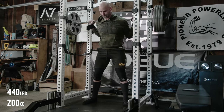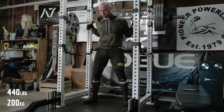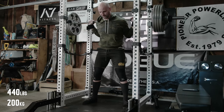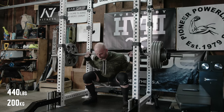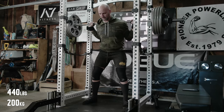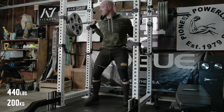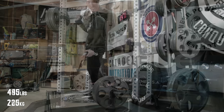Day three: squatting some volume sets with a little bit heavier weight than day one, so 440. Things moved really well. I wanted to get a little bit of a different angle — it's interesting how much an angle can change depth perception. These ones look a lot deeper than Monday, but I've been squatting long enough and consistently enough where my squats are always the same; they just look a lot different depending on how you look at them.